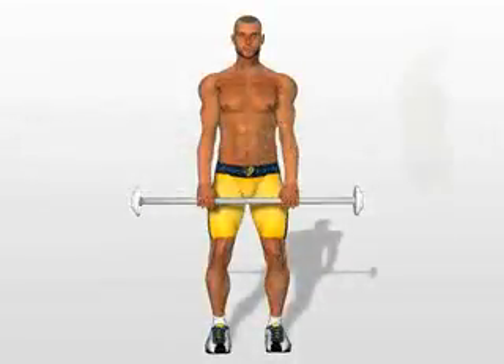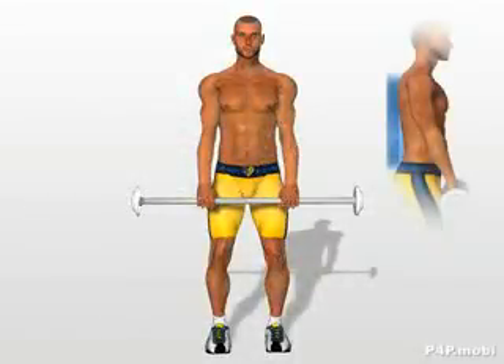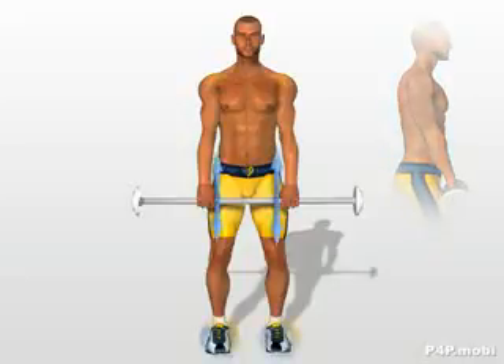Barbell upright row. Standing with your torso straight. Separate your legs to shoulder width. Take hold of the barbell, with your hands farther apart than your legs.